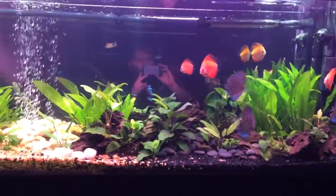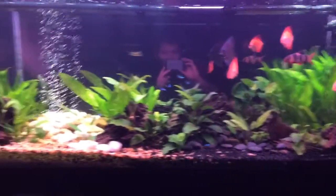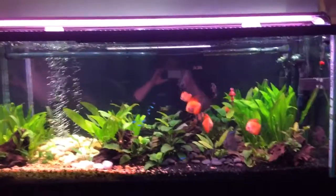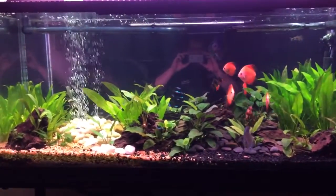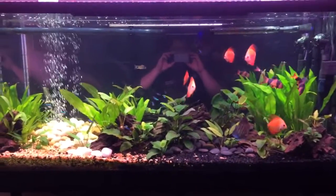Hey guys, gonna do a breakdown on the discus tank here. Don't mind my reflection in the background. This is my 55 gallon — a tank I purchased off Craigslist, so it's not the best quality aquarium you can get, but it was cheap and it gets the job done for now.